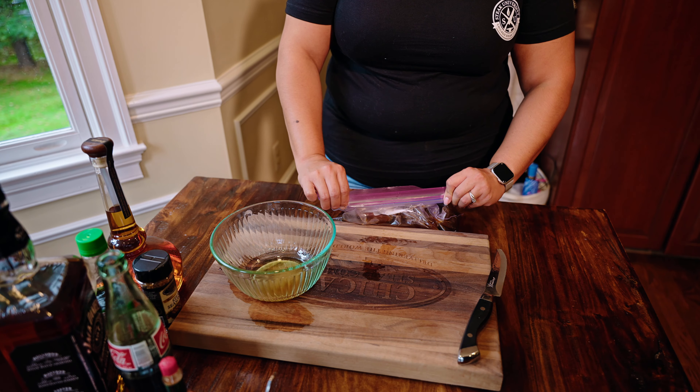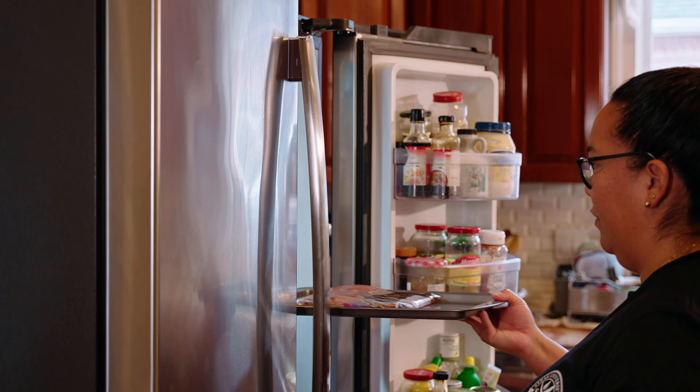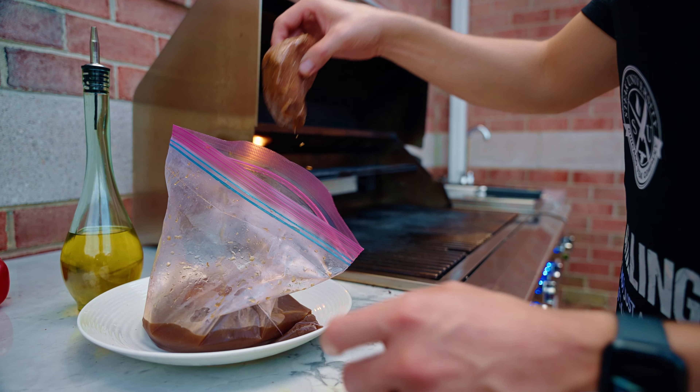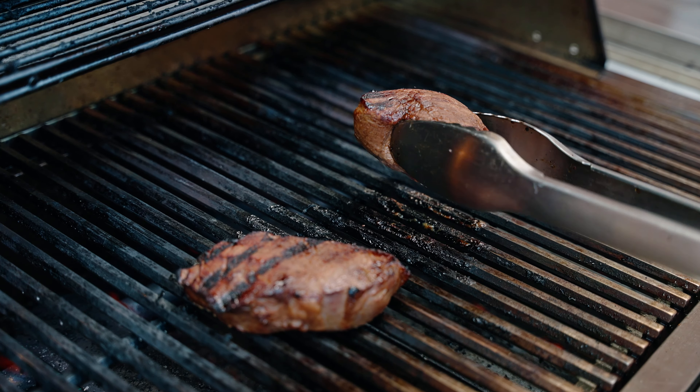Seal the bag and chill for at least six to eight hours to make sure that your steak is infused with that delicious flavor. Heat up the grill and let's cook up a masterpiece. Grill your steak to your preferred doneness.